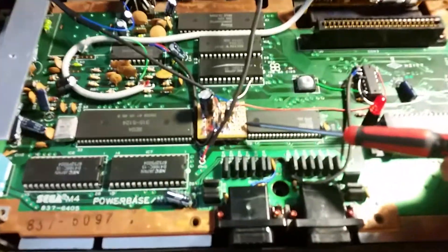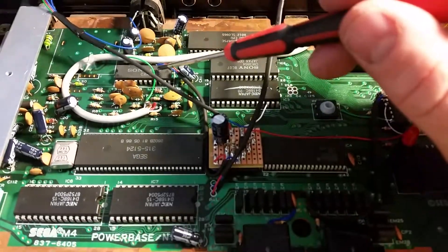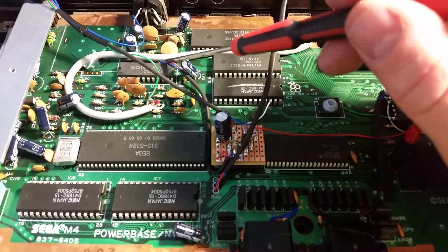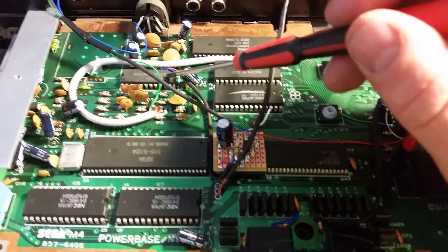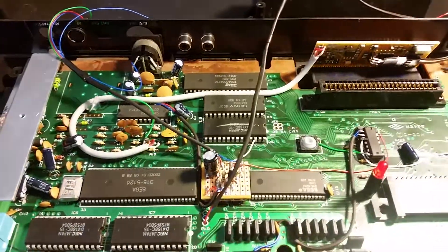This is an S-Video circuit I built, threw it on some Velcro, and wired S-Video. Took Luma and Chroma from the video encoder and plugged it into an S-Video out.